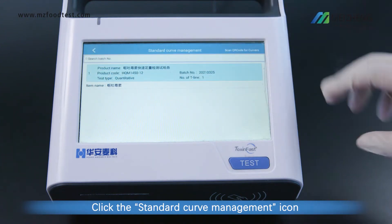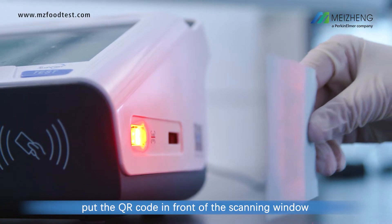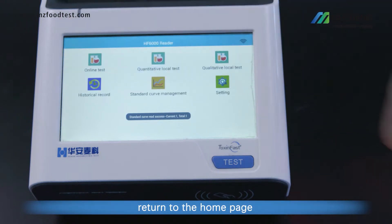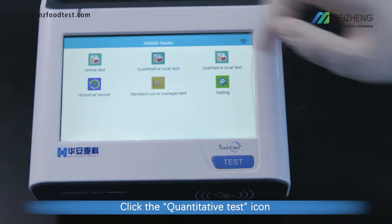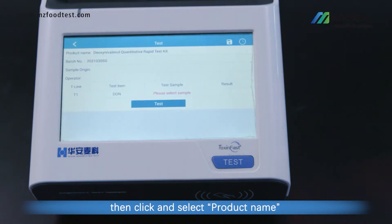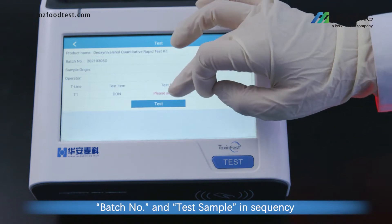Click the Standard Curve Management icon. Put the QR code in front of the scanning window. After the instrument successfully reads the standard curve, return to the home page. Click the Quantitative Test icon to access the test page. Then click and select Product Name, Batch Number, and Test Sample in sequence.